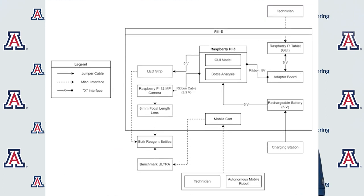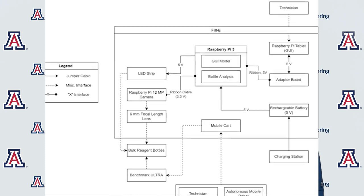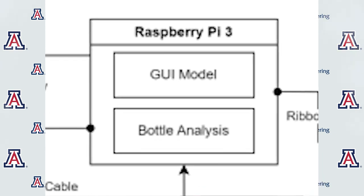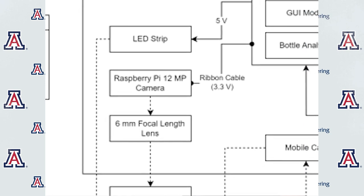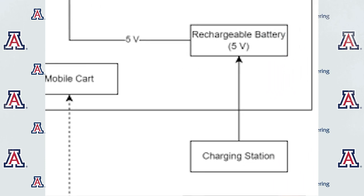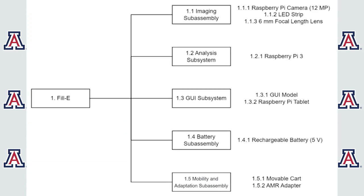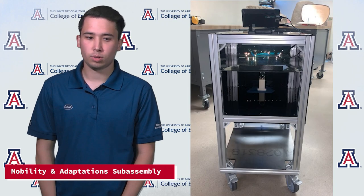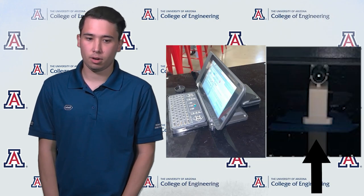After selecting our design concept, we proceeded to give a definition by creating a system architecture and system block diagram. The diagram illustrates the relationships between system components and external actors. The Raspberry Pi 3 serves as the central component, controlling the GUI model and bottle analysis for technician interaction and fluid level measurement. The system includes lighting and a camera to gather information from the Ultra, a tablet for technician interaction, a mobile cart to hold all components and allow AMR interaction, and a rechargeable battery to power the Raspberry Pi. The mobility and adaptation sub-assembly is a critical component, as are the software sub-systems integrated throughout. The mobility and adaptation sub-assembly comprises the cart, which houses all the other sub-assembly components: the GUI, camera, and battery.